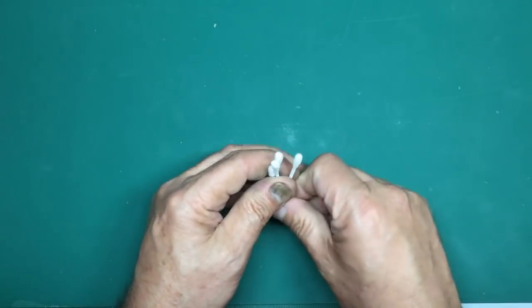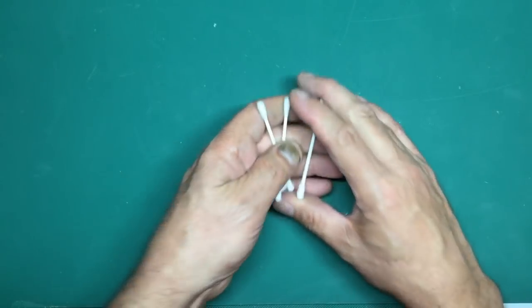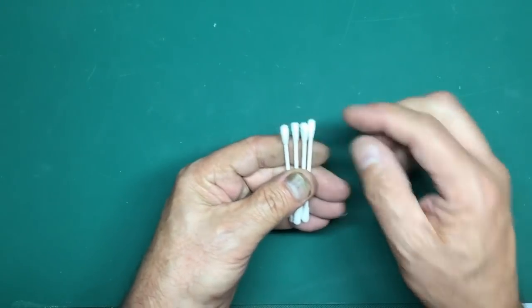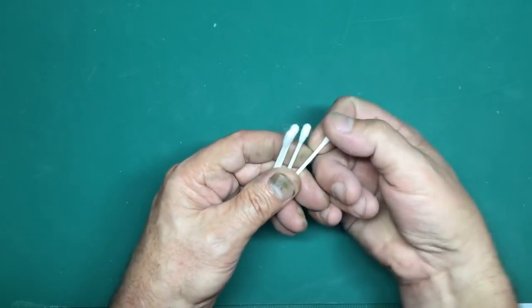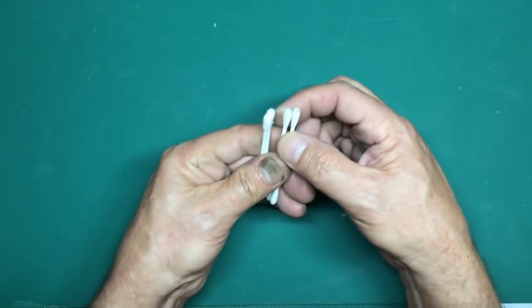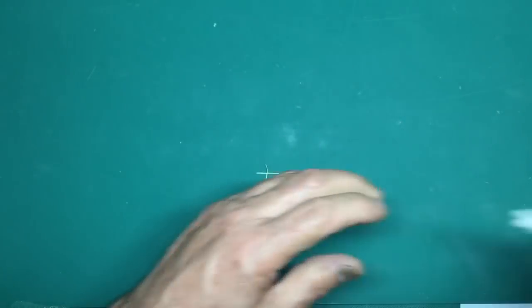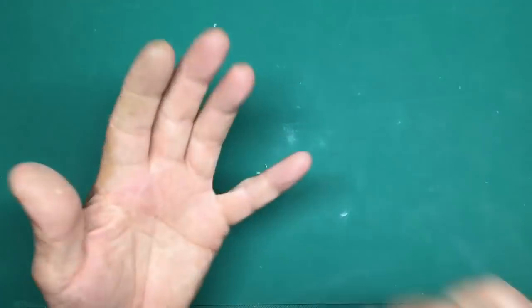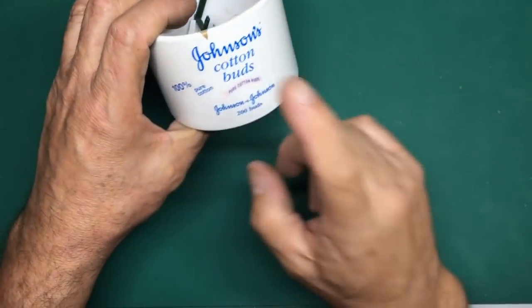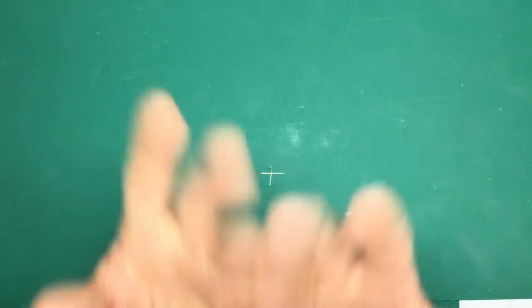Get yourself some cotton buds. These days they all come with paper stems rather than plastic, which is good for the planet but not great for modelers - the paper stem gets soggy when wet and the end goes all floppy. Avoid the cheap ones: the ones from supermarkets are very fluffy and as soon as you rub something you end up with a ball of fluff stuck to your model. I always go for Johnson's cotton buds.